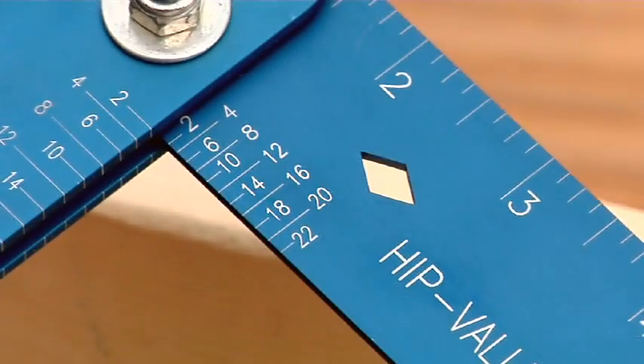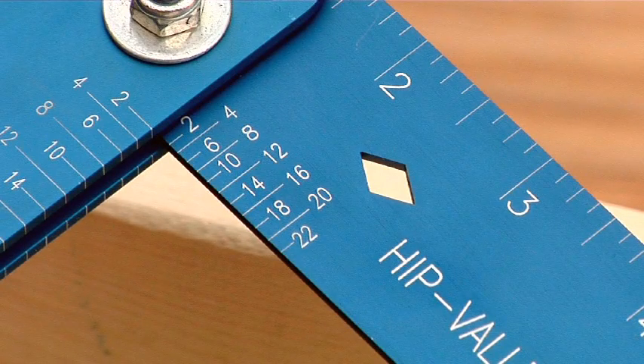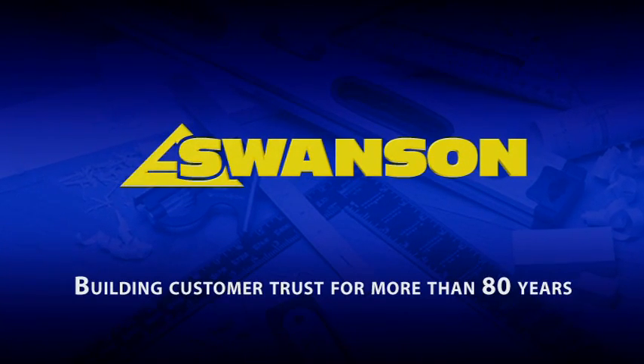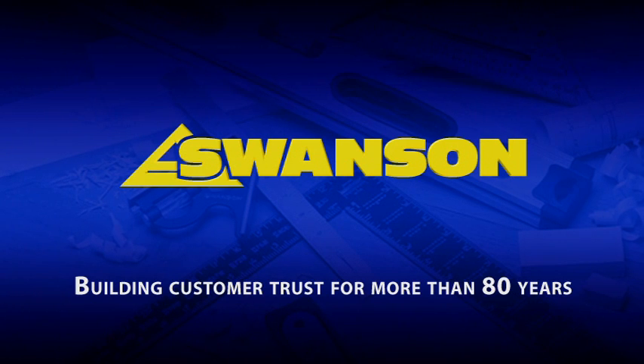Look for the trademark diamond cut-out, only from Swanson. Start square and finish level with Swanson — building customer trust for more than 80 years.